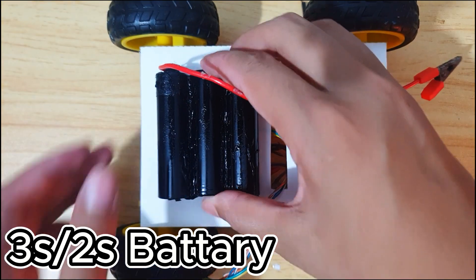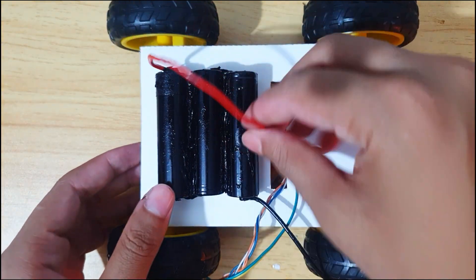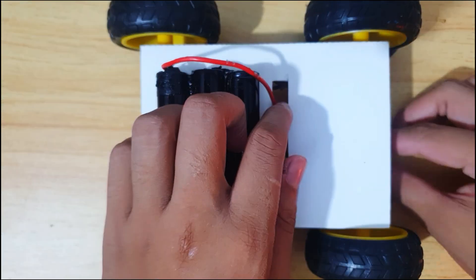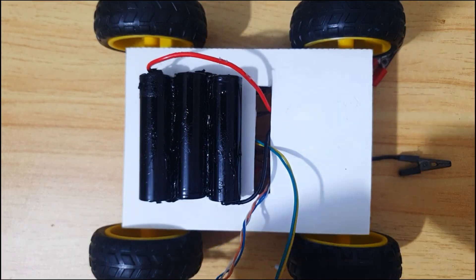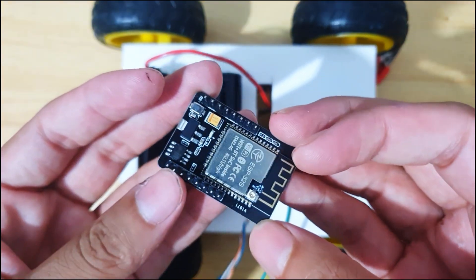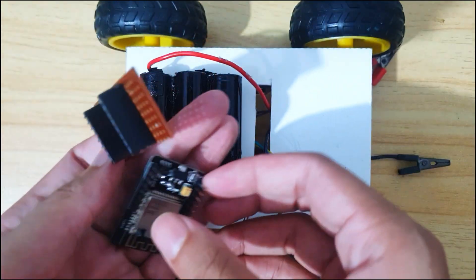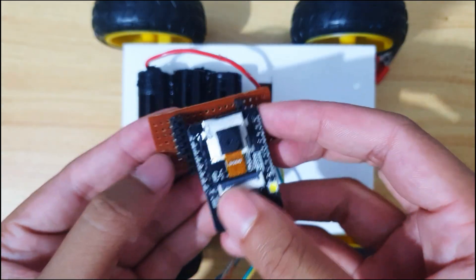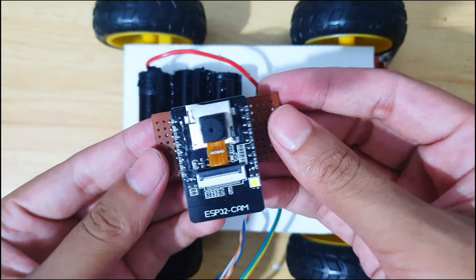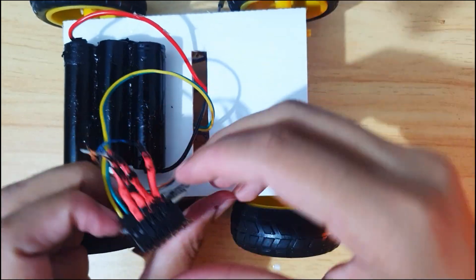This is a 3S Li-Ion battery, but you can use 2S also. This is the ESP32 cam module with breakout board. You can skip the breakout board and just connect to the ESP32 cam directly. I just use it for making connections easily. Connect all the wires according to the diagram in the description.